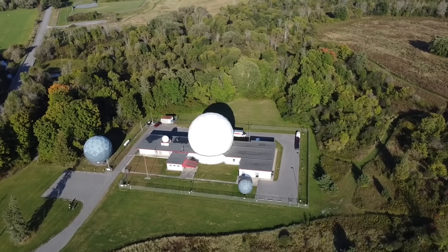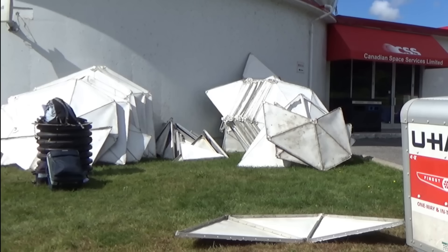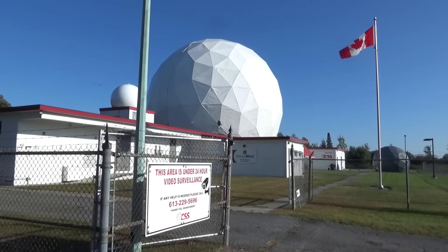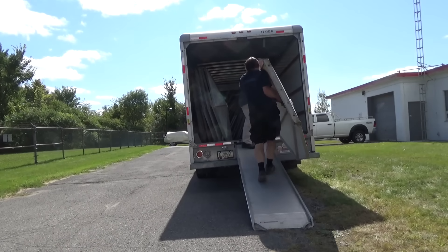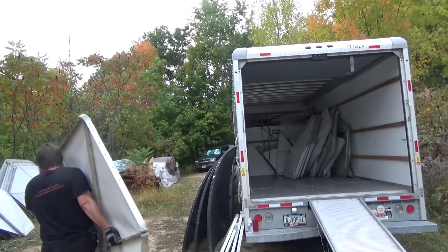If you missed my previous videos on the dome project, here's a quick recap. Last September we went up to Canada, picked up a surplus 18-foot geodesic radome from a radio observatory and former NATO satellite ground station, threw it in a U-Haul truck, drove 16 hours back to Wisconsin and left it in a pile at Sandland. Now it's finally time to assemble the thing.